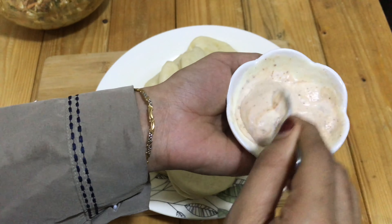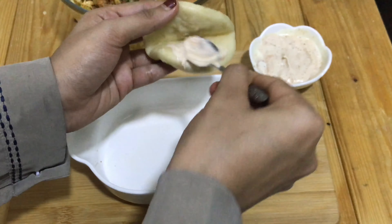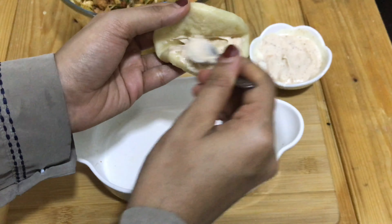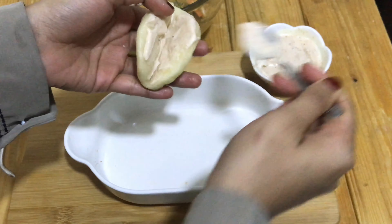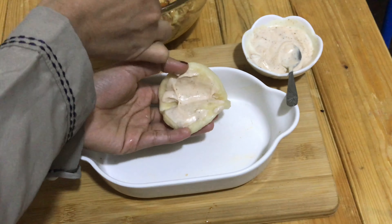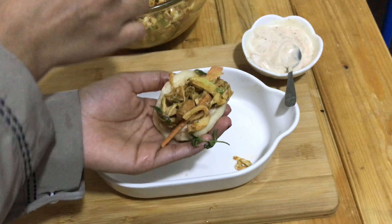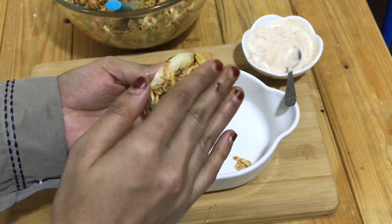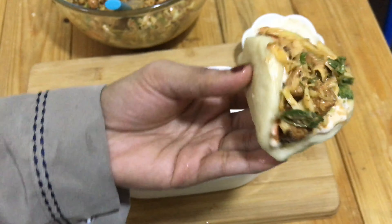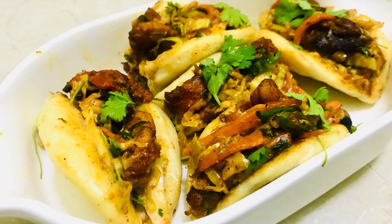Add 2 tablespoons of tomato sauce and 1 teaspoon of pepper powder. Add 2 tablespoons of mayonnaise and 1 tablespoon of chicken mix. Add 2 tablespoons of mayonnaise — about 6 tablespoons total — and add to the dish.